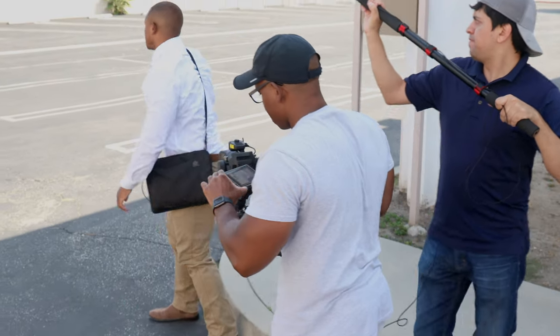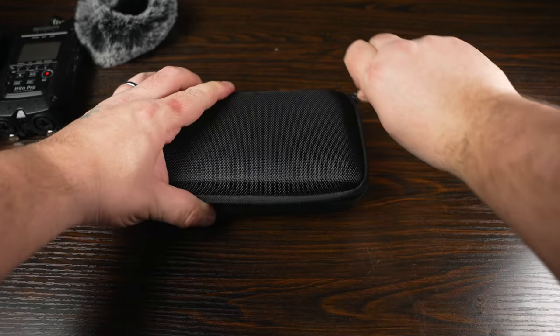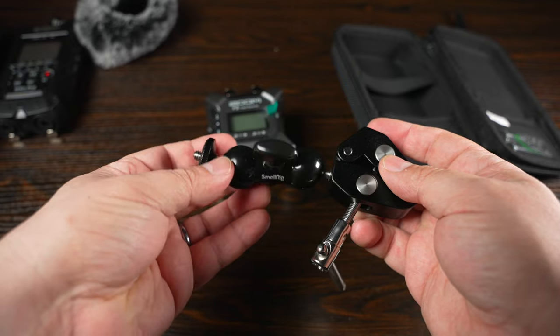It's still a fantastic field recorder. It doesn't have 32-bit float, but I wanted something budget-friendly for YouTube talking heads and as a boom mic interface for films and corporate interviews — something very small with 32-bit float for flexibility. Insert the Zoom F3. Everything you see here will have links in the description. I bought a case, rechargeable Energizer batteries, a clamp I'll talk about later, and of course the Zoom F3 itself.